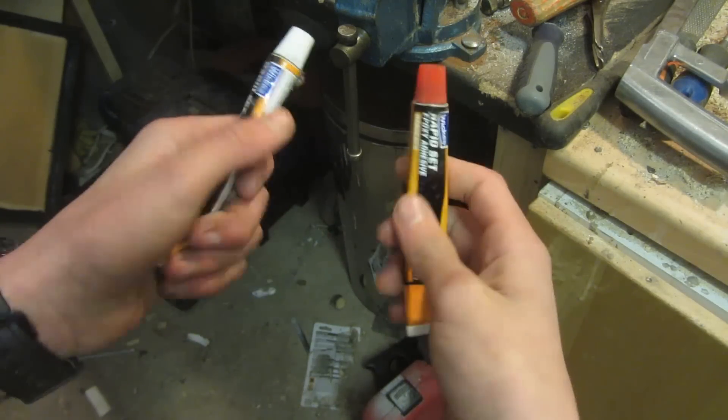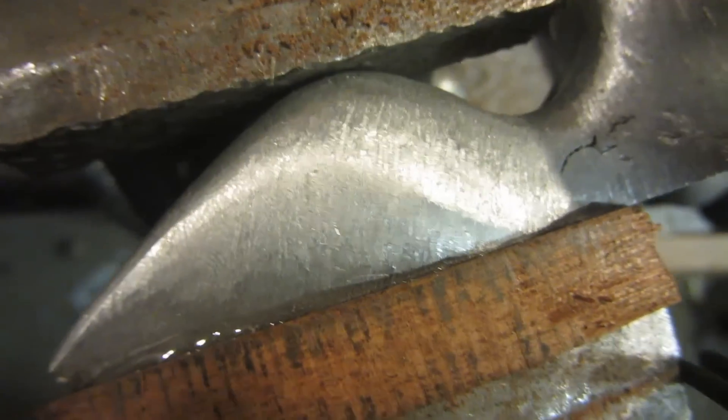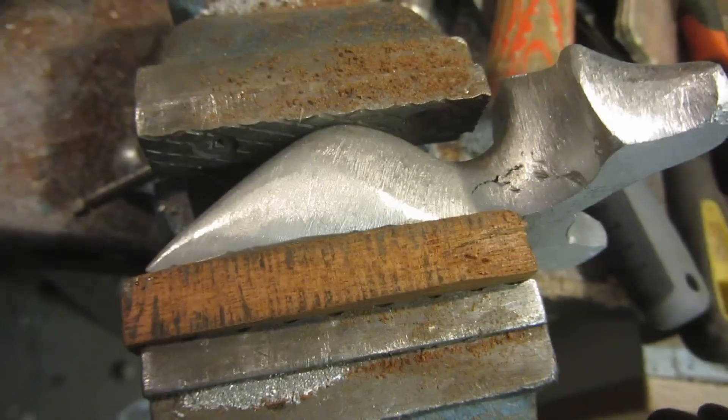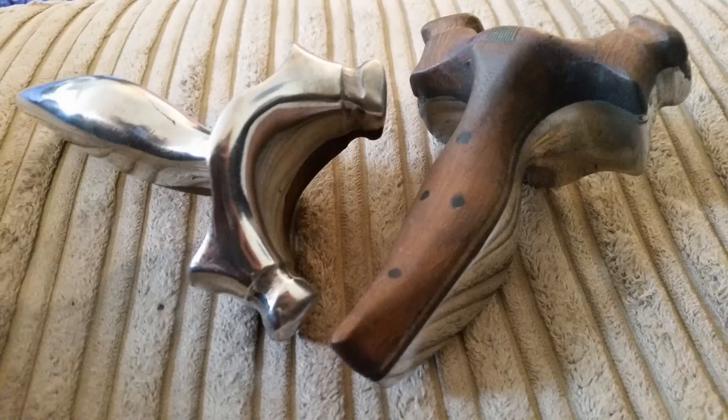The glue I'm using is a two-part epoxy resin. Both pieces are clamped together, lined up properly, with just enough glue so it comes out around the edges. I'm going to leave this overnight so it's properly set before I work on it tomorrow. That's all for part one — part two will be up in the next couple of days and will be linked in the description. Part two is going to show you how to finish off the slingshot, sand it, buff it up to a mirror finish, attach the bands, and then shoot it.